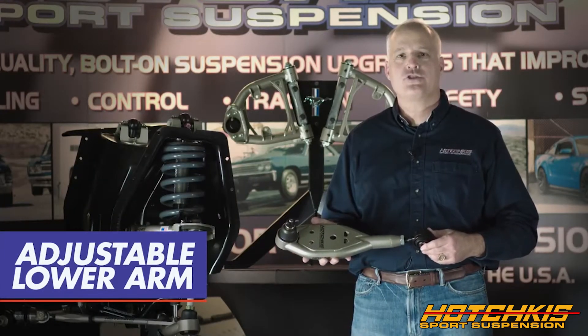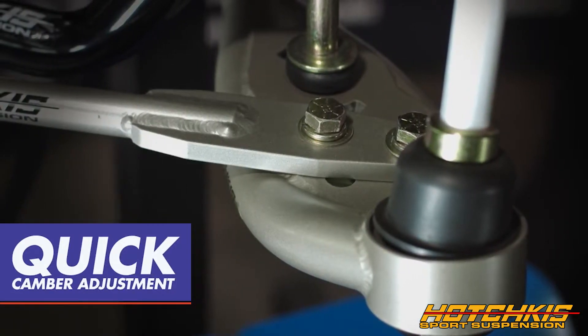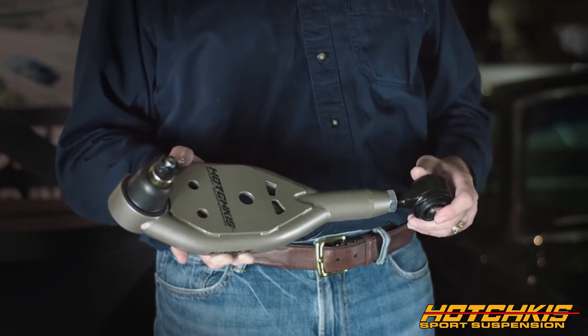For performance applications, for track applications, for autocross, when you need that quick camber adjustment, when you need more aggressive camber than you would on the street, this is where our lower arm comes into play.